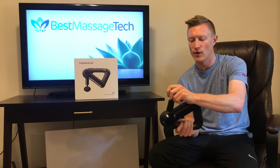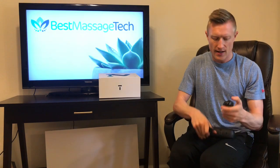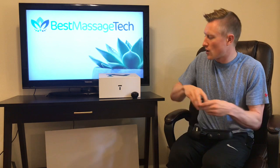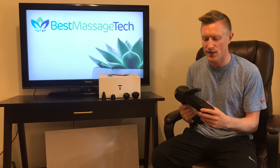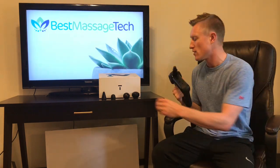The attachments that come with the G3 include the dampener, a standard ball, a thumb, and a cone attachment. So depending on where you are hoping to use this — what type of muscle area or muscle tissue you are going to be massaging — you have a variety of different tips that you can utilize.